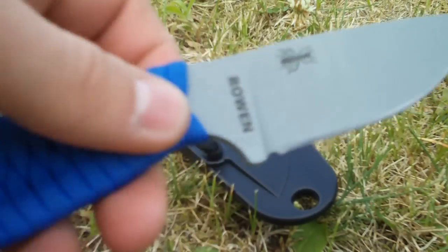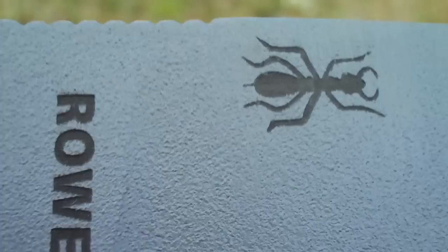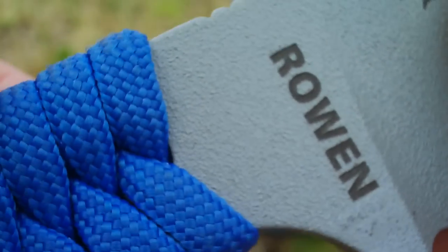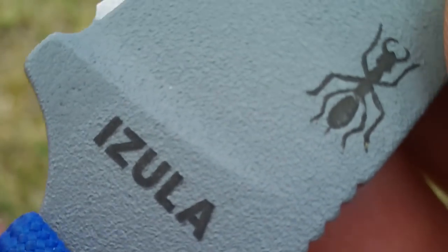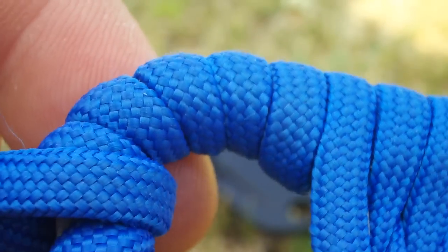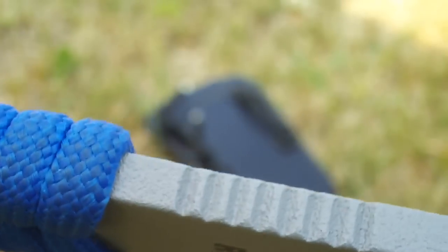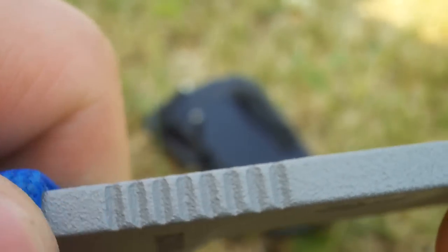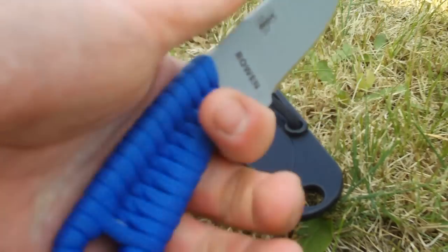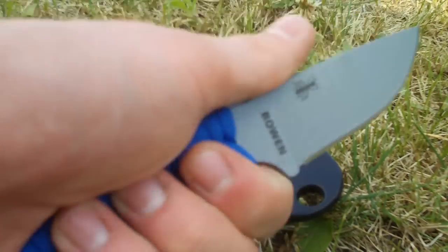It shaves hair and cuts paper very well — S cuts, no problem. Very easy to resharpen. Here's the little gray coating, and you can see the little bullet ant logo. It's made by SE, made in the USA — the Azula. The coating is very nice and beautiful. The jimping right here is kind of useless in my opinion because the coating covers it, but it doesn't really matter.